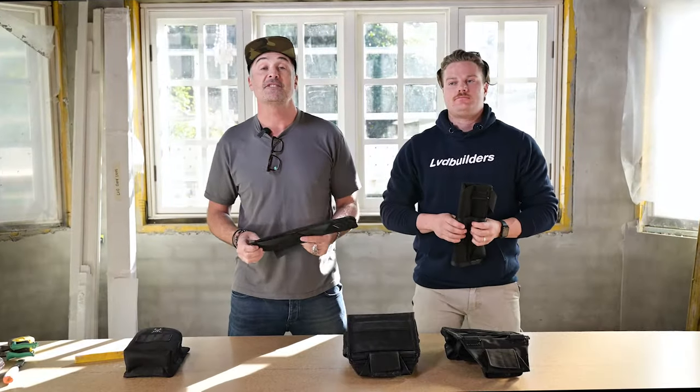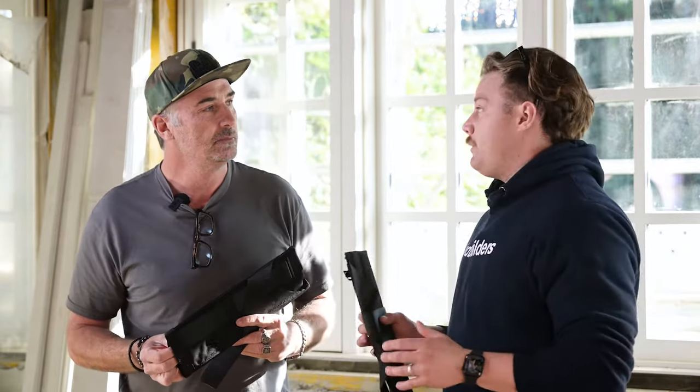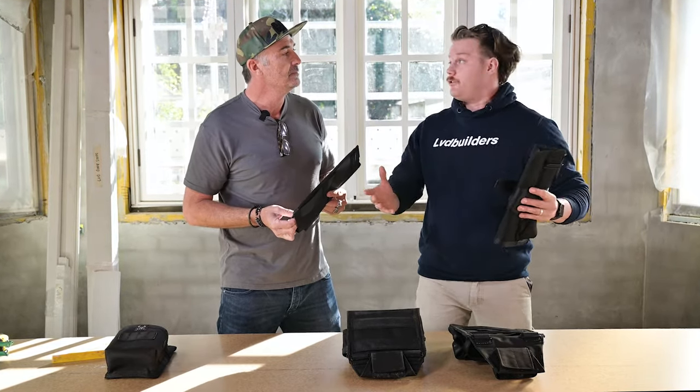Hey tradies, it's Jamie and Bo here and today we're going to be showing you how to fit your hammer sling onto your universal Bepro pouch. Bepro is actually the only company that has a universal bag, so you can actually buy a left or right hammer sling and you can fit it onto any bag, which is unreal.